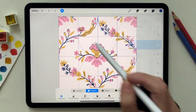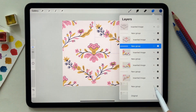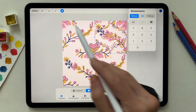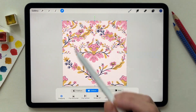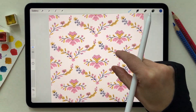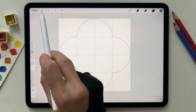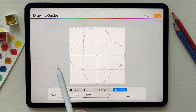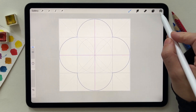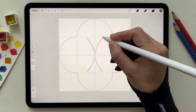The other way to create a pattern is to use the symmetry in the Procreate app. Go to the wrench tool and activate the drawing guide, then edit drawing guide. For this shape I'm using quadrant. I'm going to make sure that the layer I'm drawing on has the word 'assisted' on it, and I start designing.